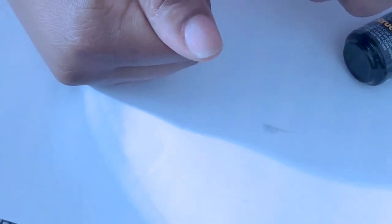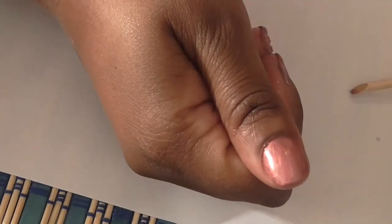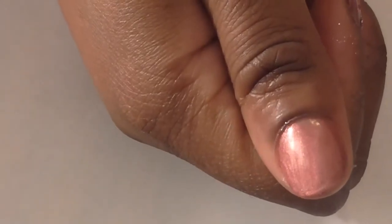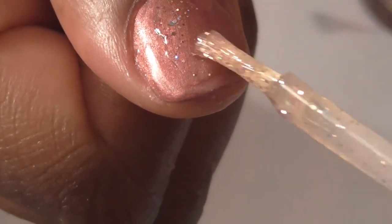I'm gonna do the base gel off camera and cure, then do one coat of polish and cure, and come back when I'm getting ready to do the second coat. I did the base gel, cured it, then did the polish on top and cured it. Now I'm going to put the glitter on my thumb — I just took it and kind of dabbed it on.